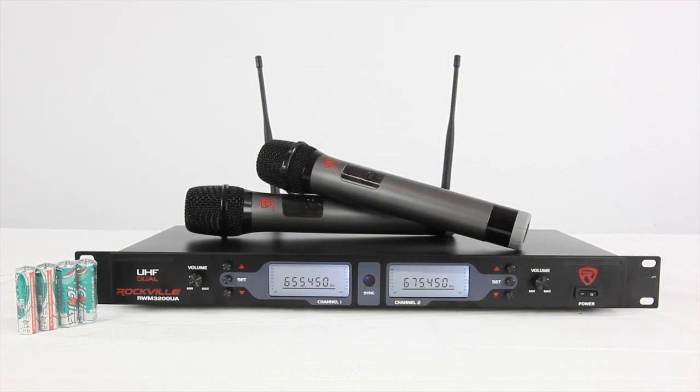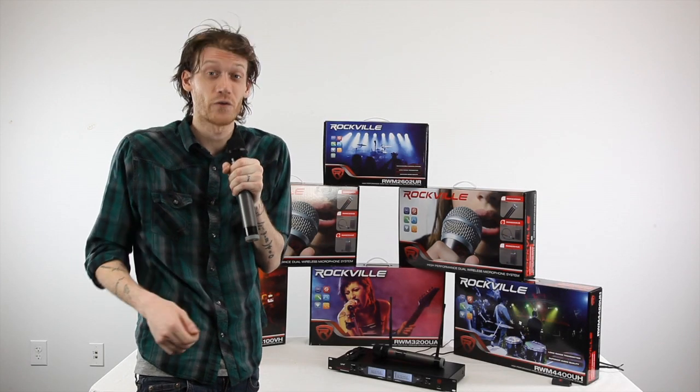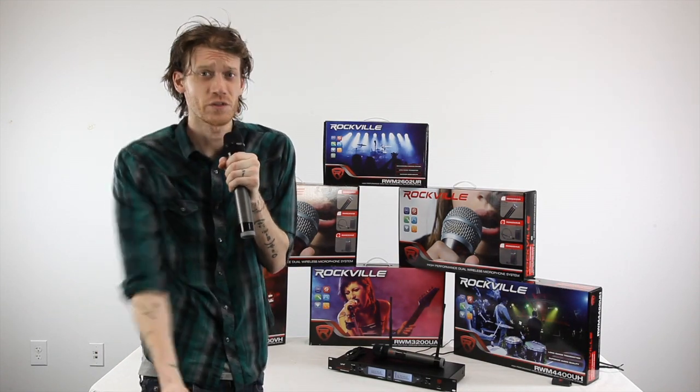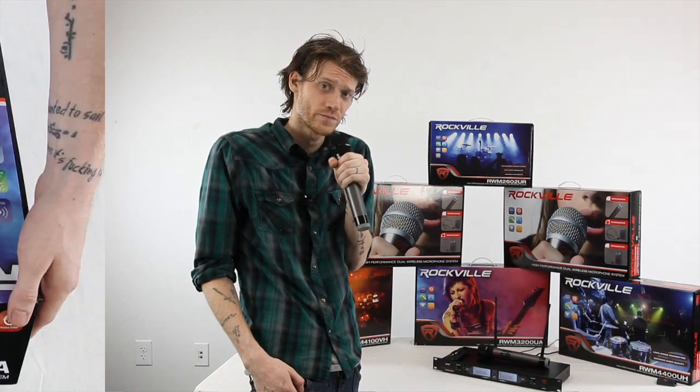Most units with this set of features on the market right now would be well over $300, but at Rockville we have cut out the middleman. We talk directly to our manufacturers to bring you a high quality product at an excellent price point. So let's dive right in, unbox this, and I'll talk to you about the features.